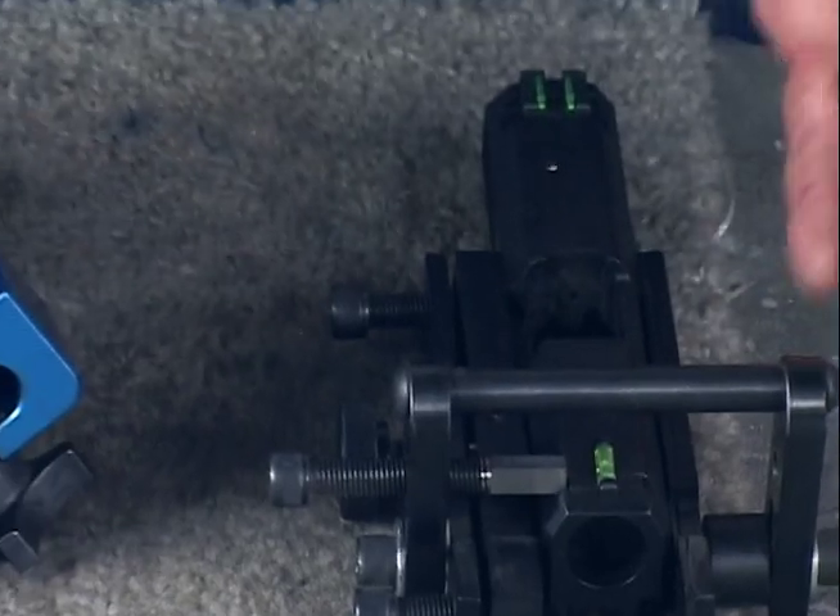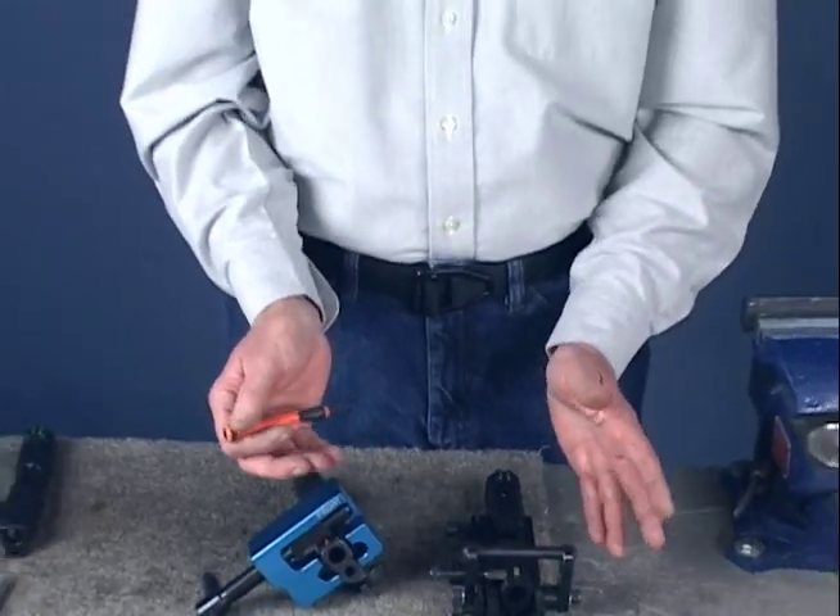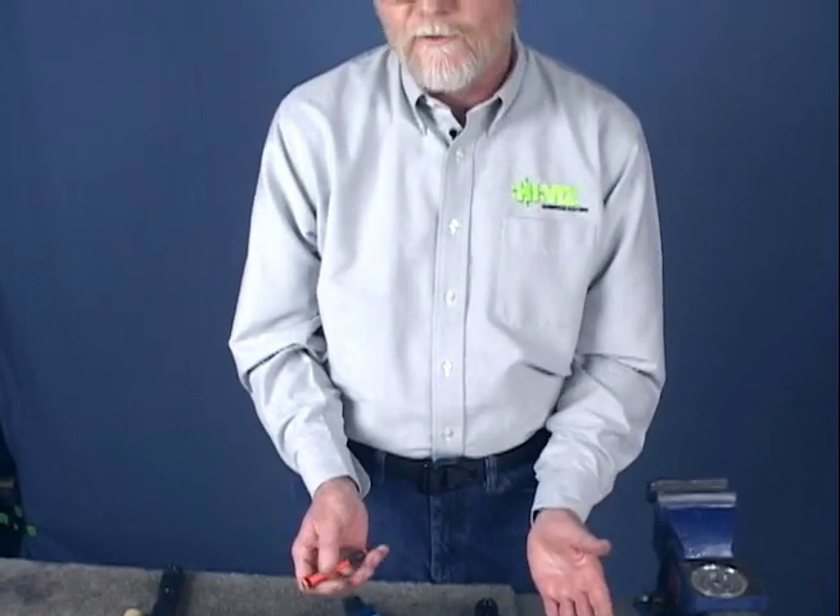Of course, a lot of people at home won't have a sight press, so we're going to show you how to install using hand tools more commonly owned by the consumer. So let's install this sight in this M&P slide using hand tools.